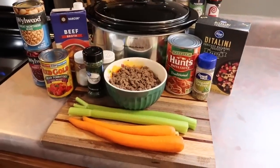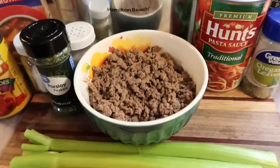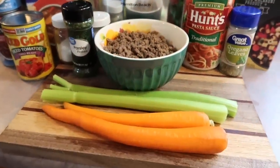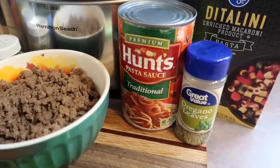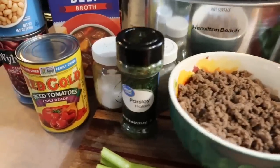Hey y'all, in today's video I am going to be sharing four delicious crockpot dinner recipes that were all new to us and have easily became new favorites. I know that I sound terrible in today's voiceovers — I am sick — but I just wanted to throw that out there before anyone says anything.